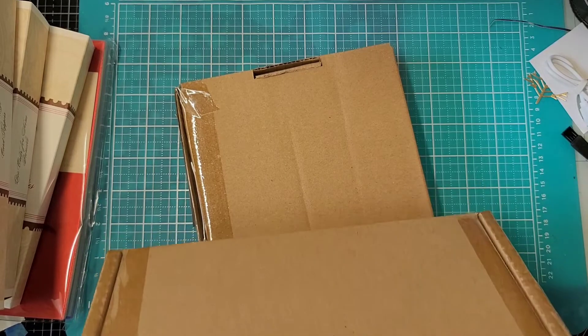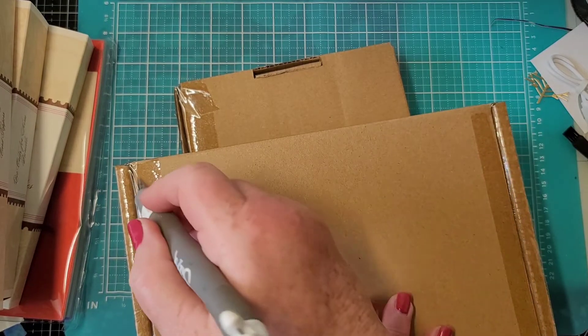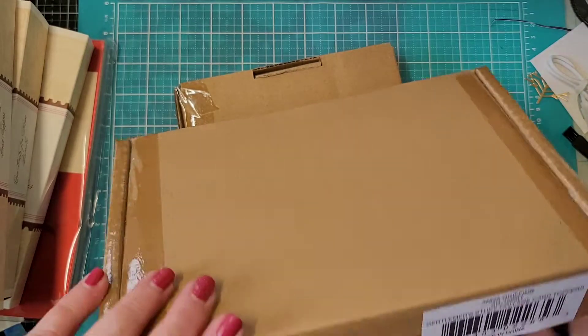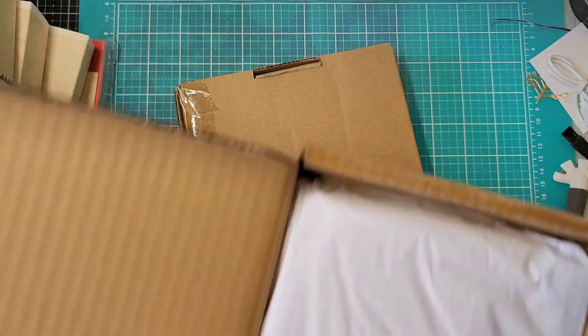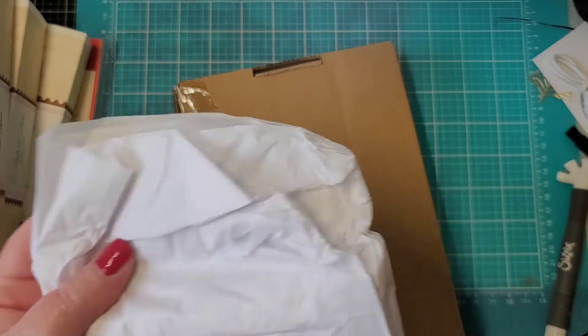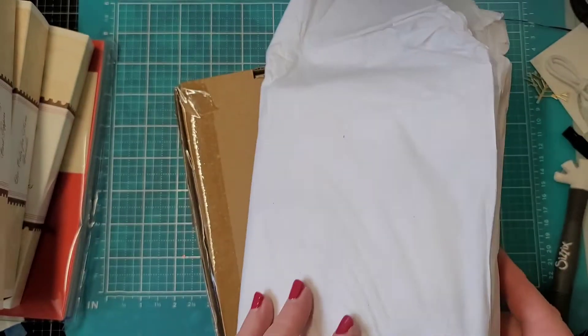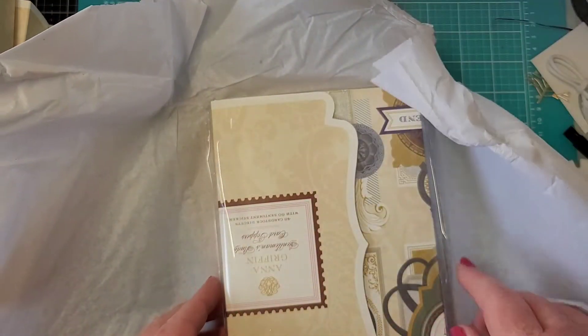We were pretty busy over Memorial Weekend at the store - nice to see everybody out and about having fun. As for the packaging boxes and tissue paper, those are going in the recycling bin.